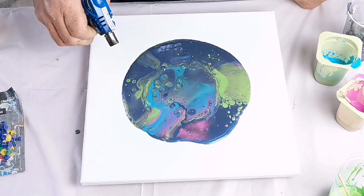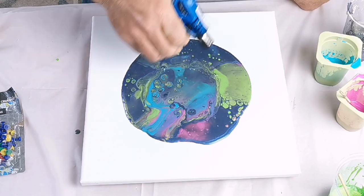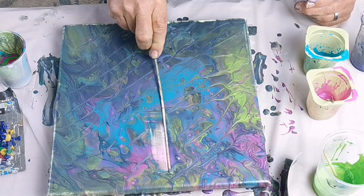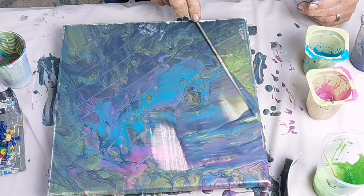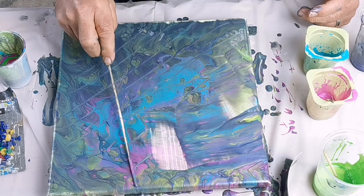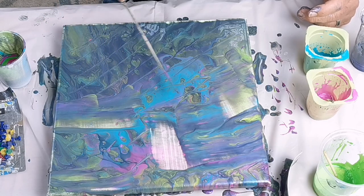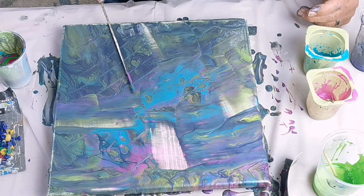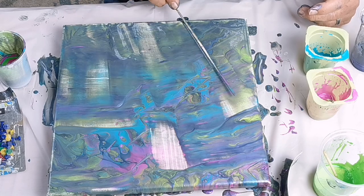So I wiped it and then did the ring pour over the top. I started to scrape off the initial paint layer and got rid of most of that. I mixed up the turquoise, the violet, and the green with just a little bit of the dark blue into a cup and then used that to do the ring pour over the clean canvas.